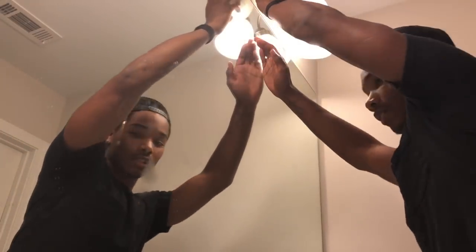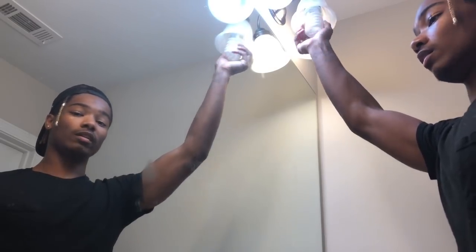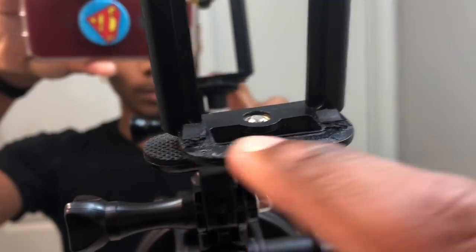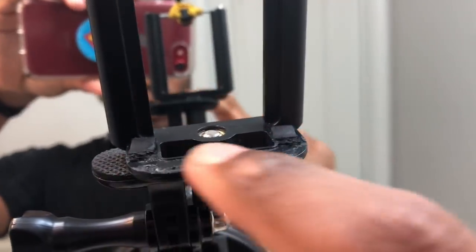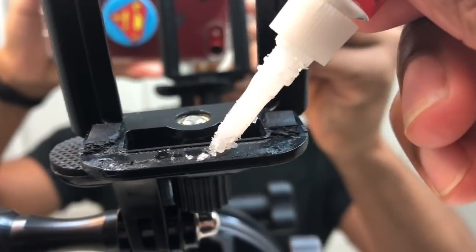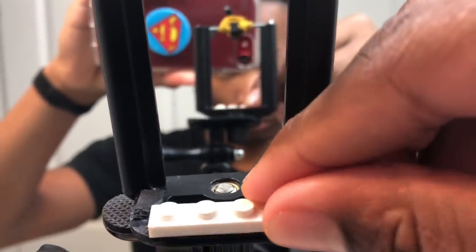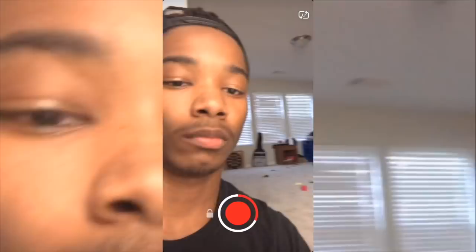My favorite part about doing videos in here is that it gives me an excuse to put fluorescent light bulbs in the bathroom because everything looks better in fluorescent lighting. There used to be a phone piece right there that would hold it in but I guess that fell off, so I'm gonna take this little Lego piece and super glue it on there - spread it around enough, hopefully that stays.